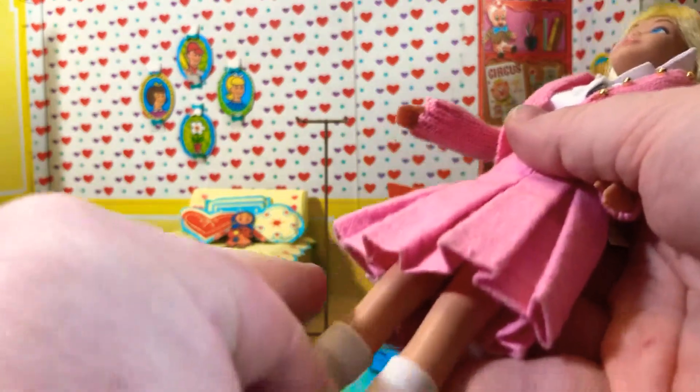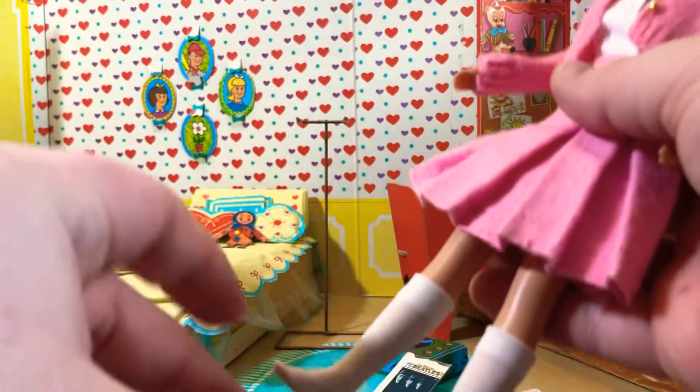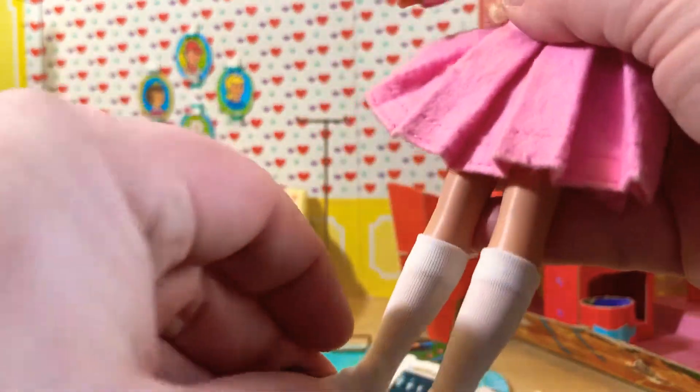This is such a cute little outfit. I don't mind having the reproduction of this one, because the pink stuff is really hard to find, and for another thing, it wouldn't have held up very well anyway — except for the skirt. And there we have it.